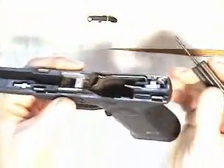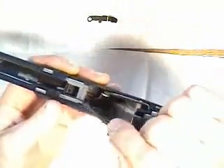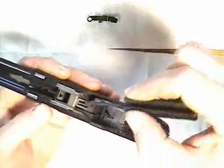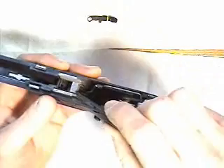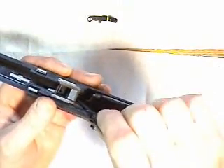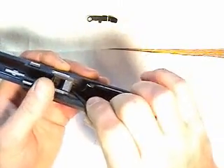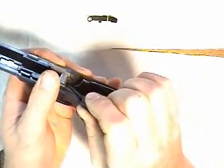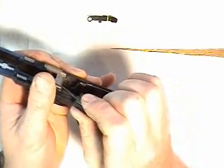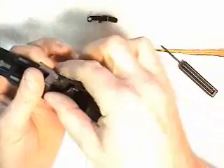Then you can remove the locking block. Do that working on the left side so you don't interfere with the trigger bar — you don't want to damage it when you're prying. Sometimes when these guns are new, it takes a bit of force to get this out and you might want to use a screwdriver. Hold your thumb over it so it doesn't fly across the room. Remove the locking block.